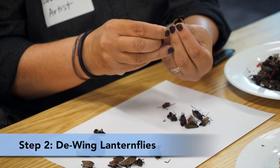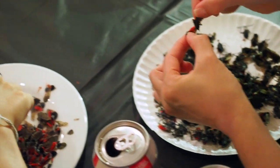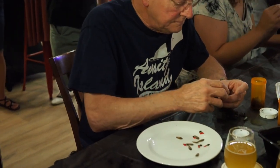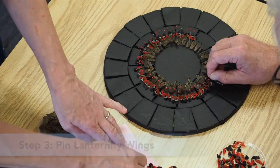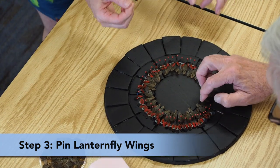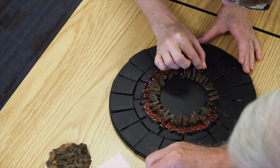You can do it by hand, just being very gentle to pull it at the very end as you're taking it off. You don't want to tear them. Now you need a pin, and your pin is going to go through the wing, and then you can attach it to your circle.